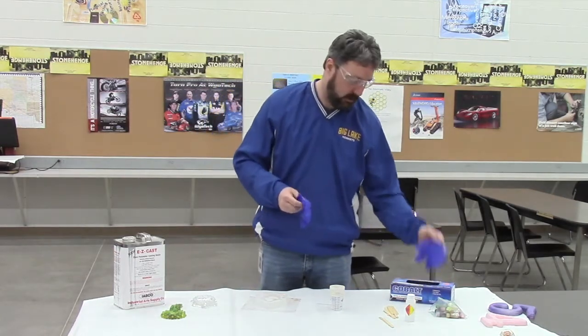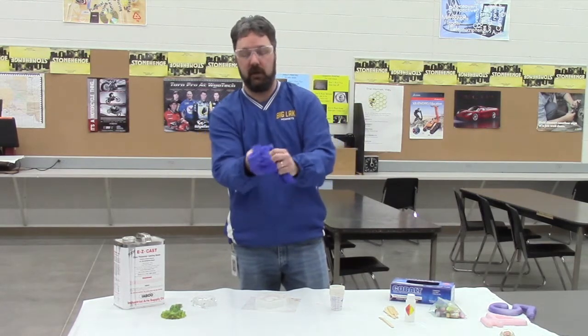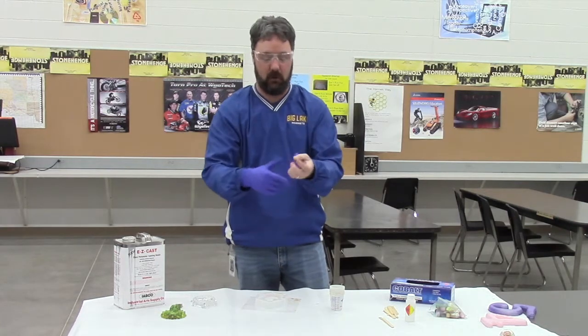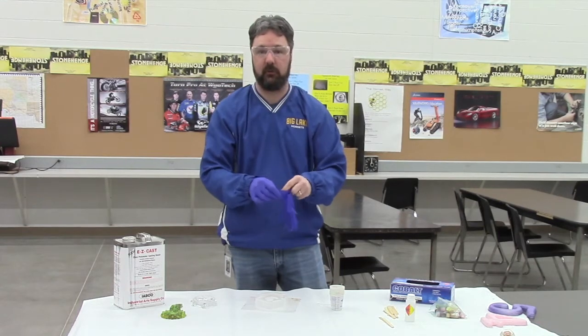I'm always going to wear disposable vinyl gloves whenever I'm dealing with any of these materials. Not only are they dangerous to get on my hands and into my eyes, but they're also hard to clean up and they're sticky. I want to make sure I don't get that on my hands — I can just throw the gloves away when done.